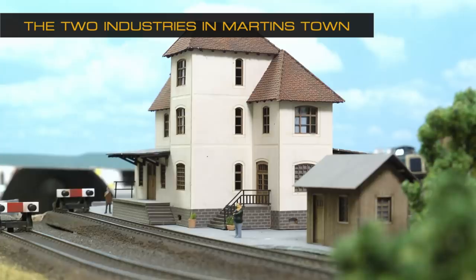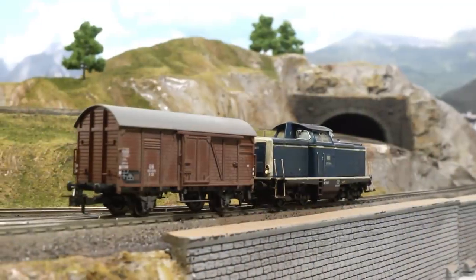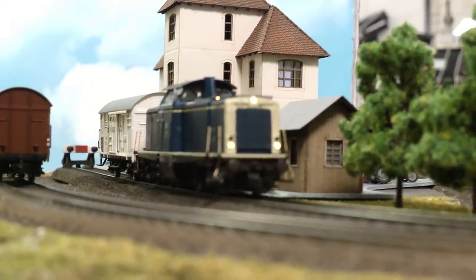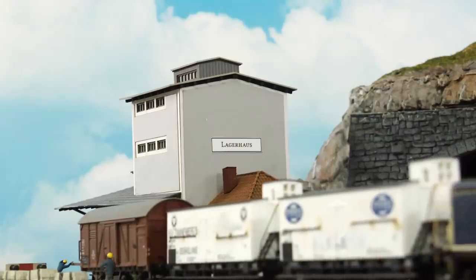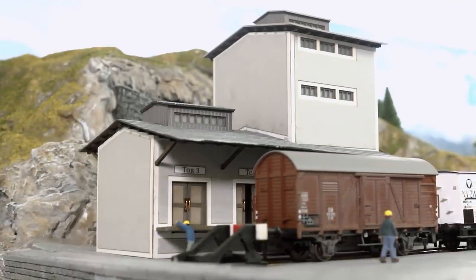On the Martintown layout I'll be building in this series, there are two industries: one distillery and one logistic company. The distillery receives berries, fruit, yeast, sugar, and other ingredients to make alcoholic beverages, and they deliver bottles and barrels filled with liquor. The logistic company runs ferry traffic and has a storage facility in the harbor. When goods come in from boats, they're put into storage until a train arrives to transport them further on land via rail — and vice versa, goods from rail continue by sea.